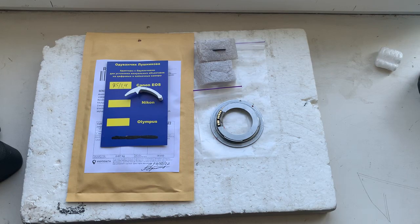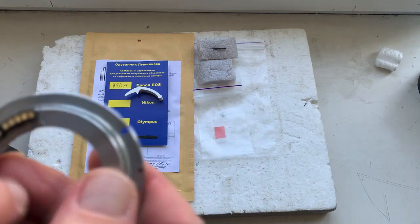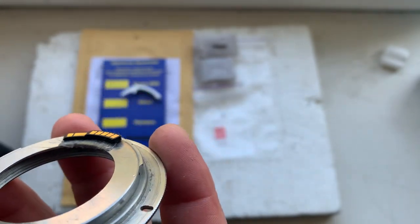Hello Jonathan, this video is about your Dandelion chip. This is your chip installed with double-sided adhesive tape on my testing adapter. Now I'll check your chip in my testing camera.